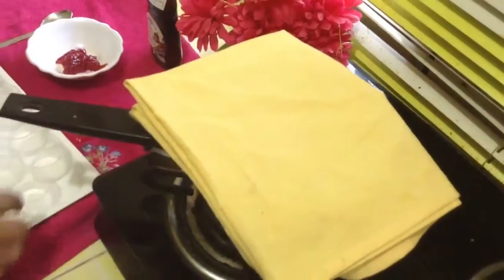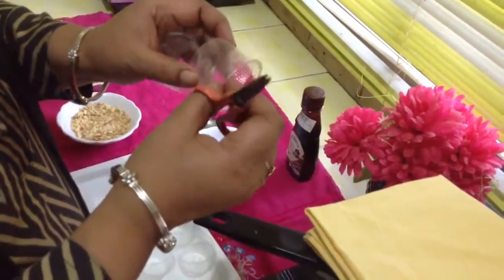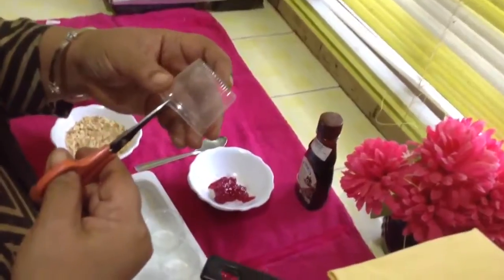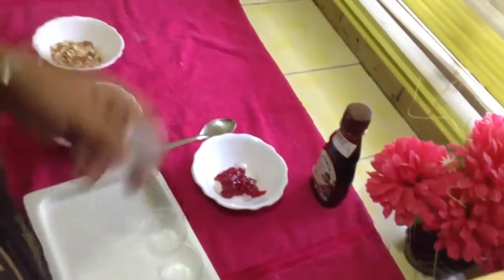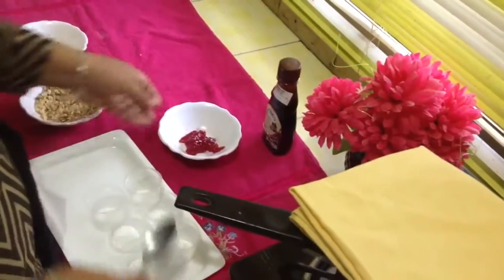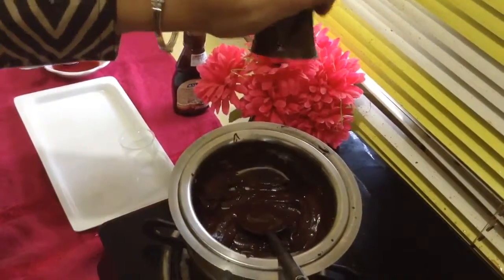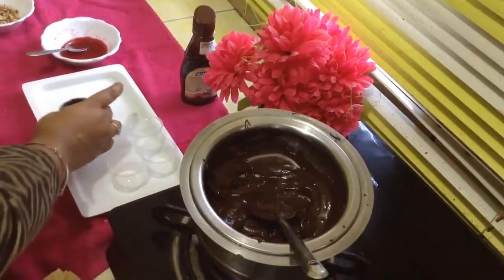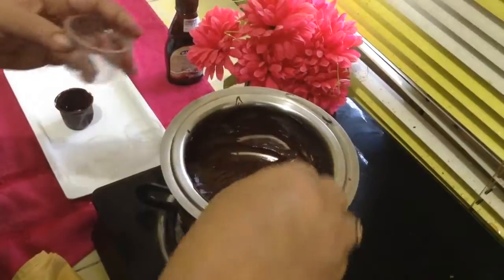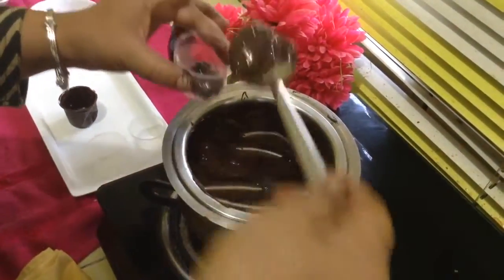The other thing we will require is small cups. I have made a little cut over here to take out my cups easily, like this. To coat our cups with chocolate like this, drain out the extra chocolate and put them in the freezer. Repeat this process for all the cups and coat them nicely.